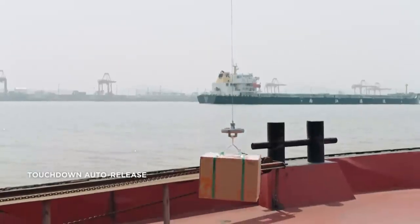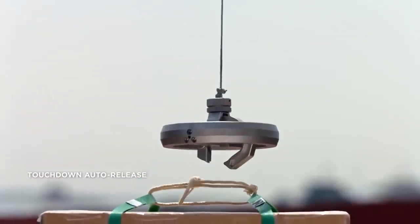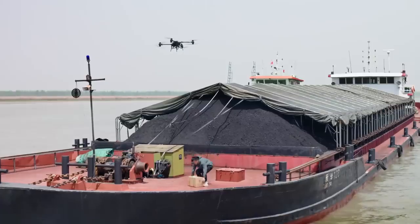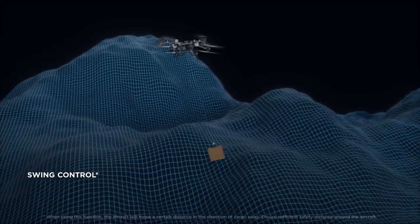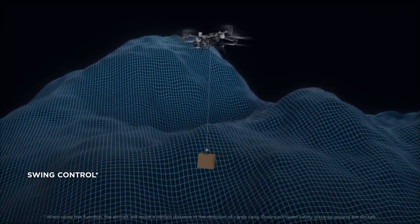A single tap automatically lowers the payload. When the payload touches down, the winch system releases and retracts for accurate, non-contact delivery. The winch system intelligently senses the payload and adjusts attitude quickly to counteract swinging.